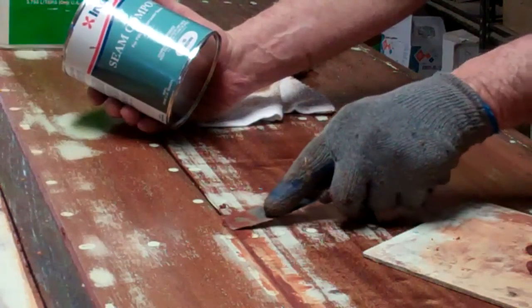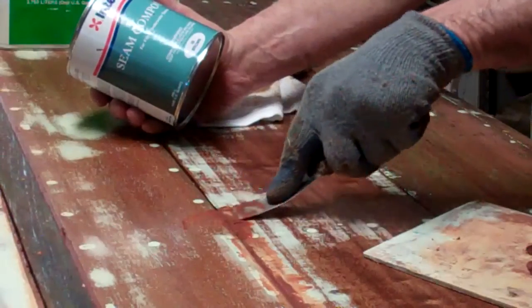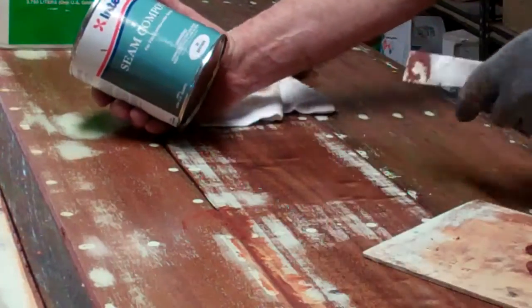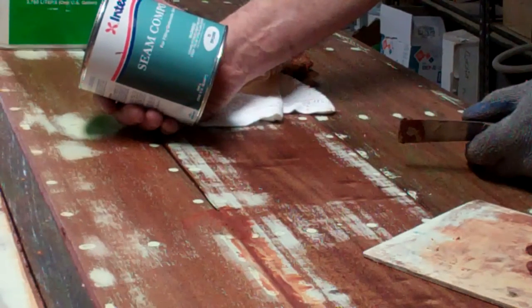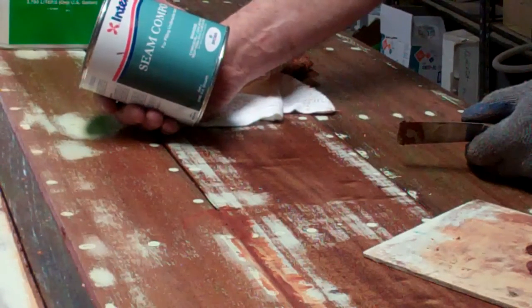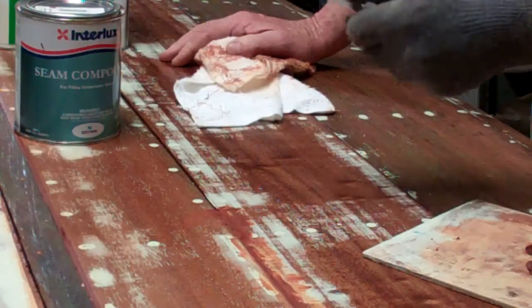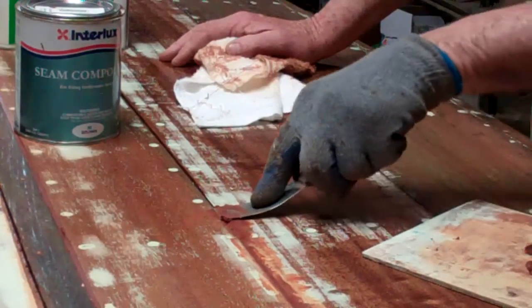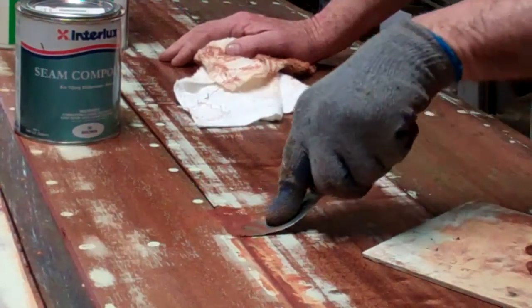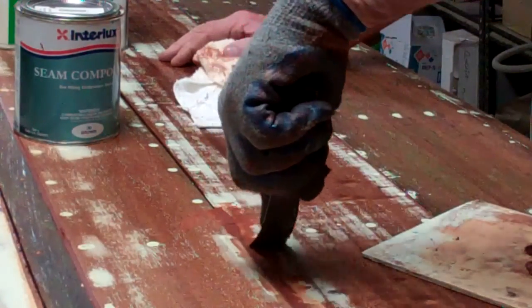Our product of choice is Interlux Seam Compound — we use Brown. It actually is the only choice for seam compound for underwater applications, underwater seams. I work it into the seam with a very flexible putty knife, working across the seam so that I can be sure I have filled it all the way to the bottom.